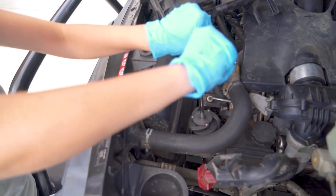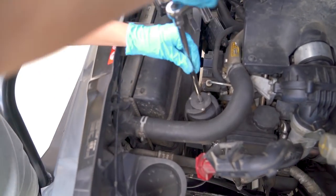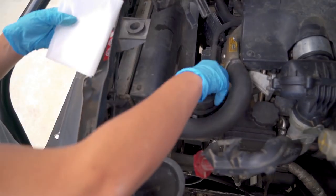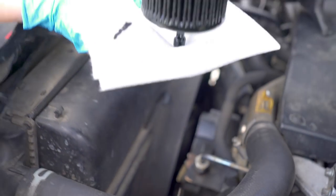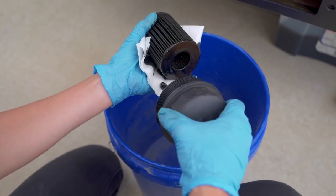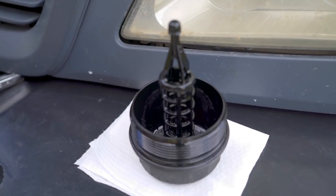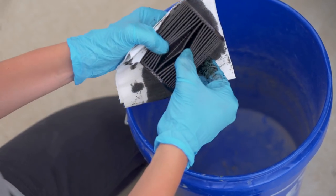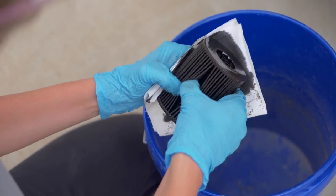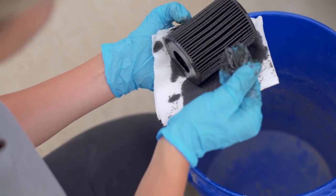Now we're going to take our oil filter wrench and remove the oil filter. Now I'm going to take the oil filter housing off of the oil filter and put that to the side. Now is a great time to check the oil filter for anything unusual in the oil, such as metal shavings, anything like that.